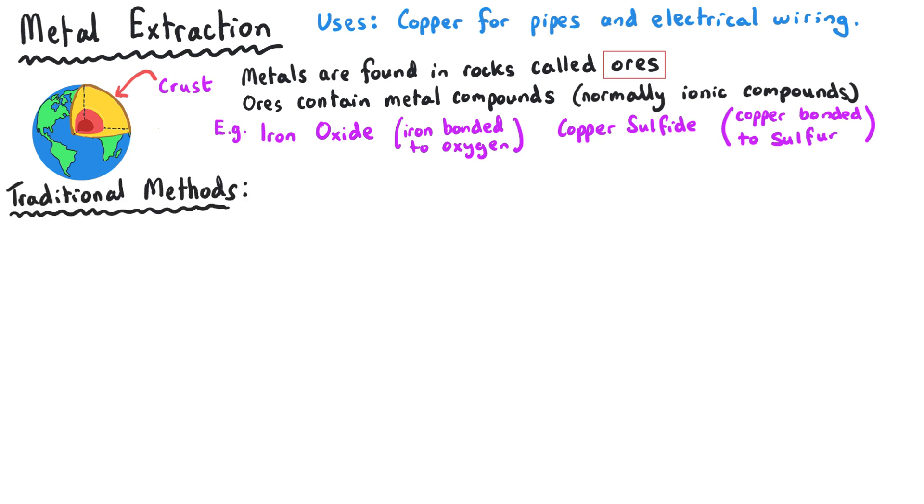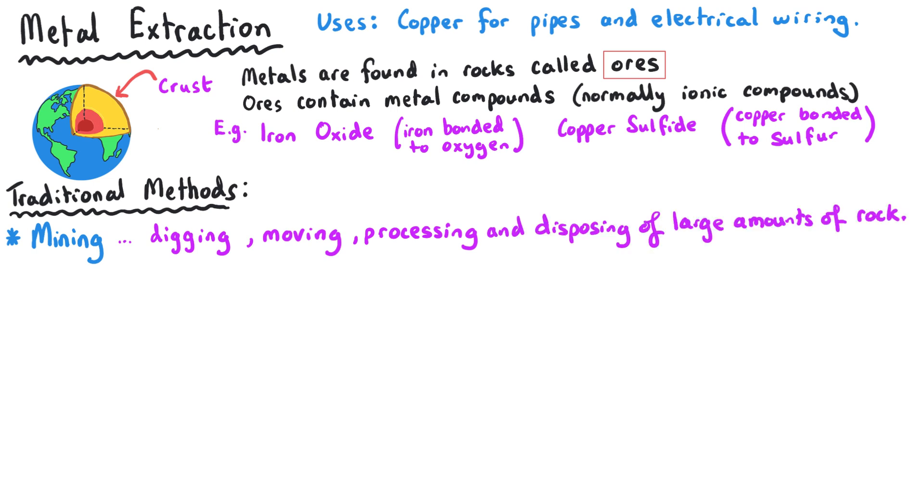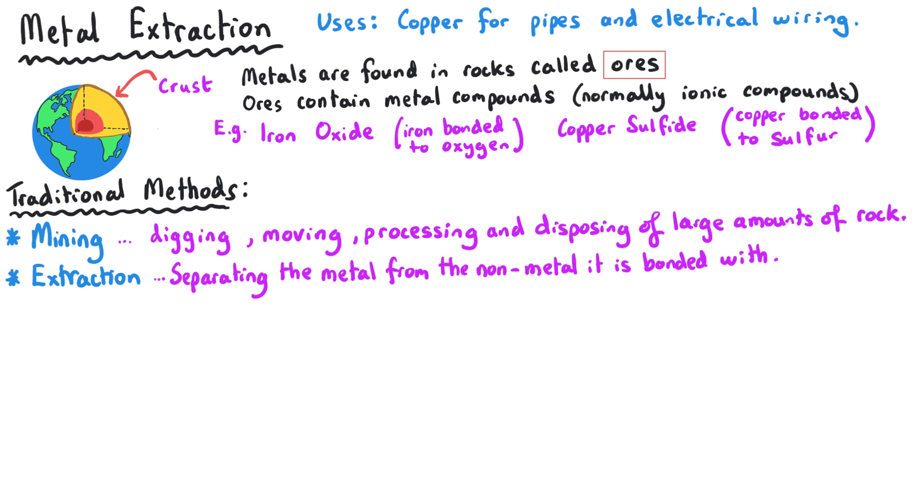Traditionally, to get these metals out we first of all need to create a mine. A mine involves digging the rock from under the ground, then moving the rock somewhere where it will be processed, and then disposing of a large amount of rock once we have finished. Having separated the metal compound from the rest of the rock, we need to separate the metal itself from the non-metal that it is bonded with.